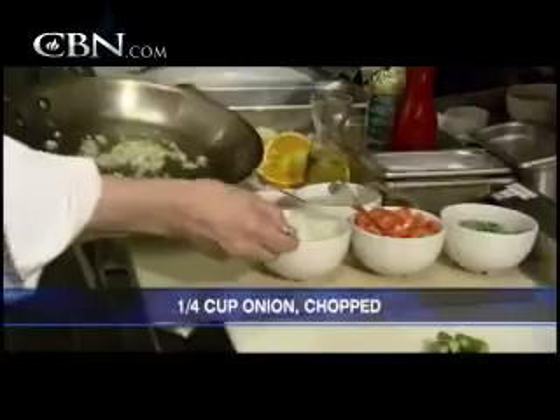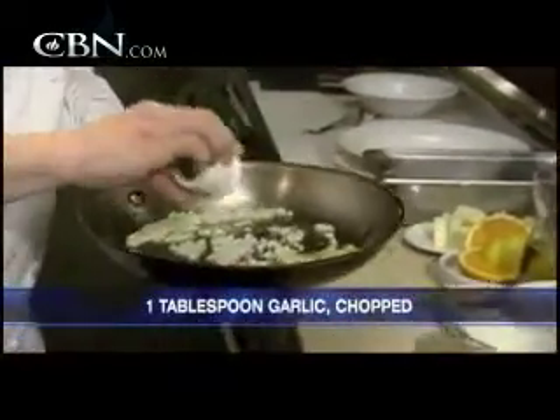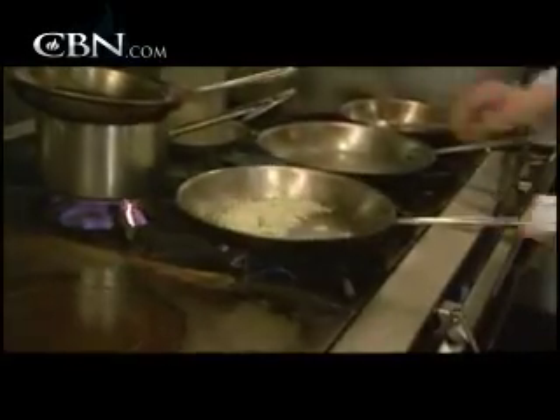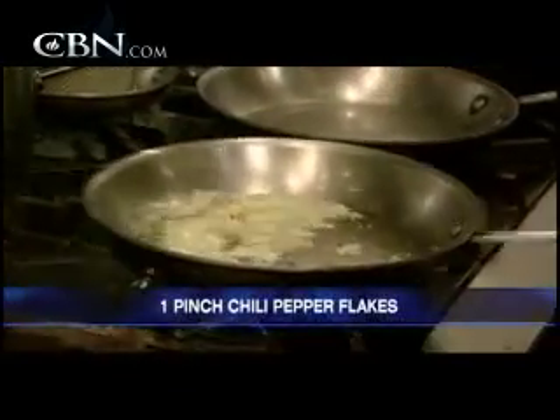Hot pan. We're going to throw a couple tablespoons of onion in there. I love that — hear that? A little bit of garlic, about a tablespoon of garlic. We're going to sweat that — sweating means we're going to slowly pull out the juices and all the flavors of the onion. We're also going to throw a little bit of red crushed chili pepper in there just to spice it up a little. All the oils from that chili are going to start to bleed out.